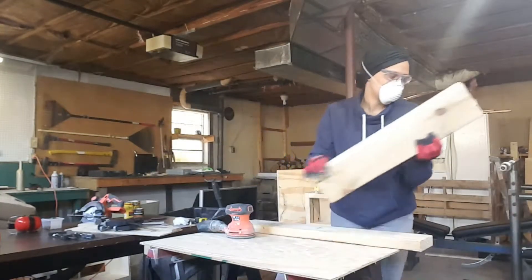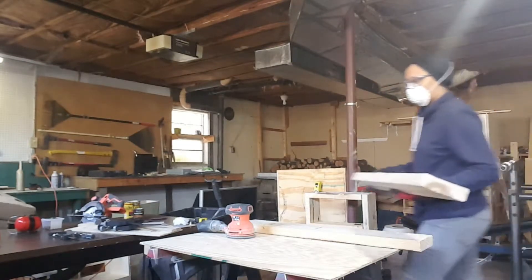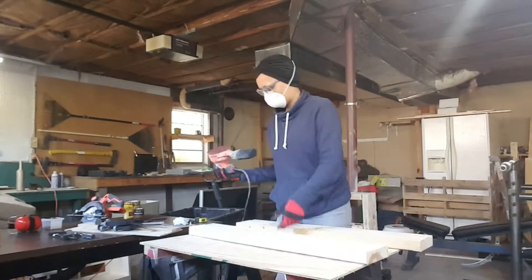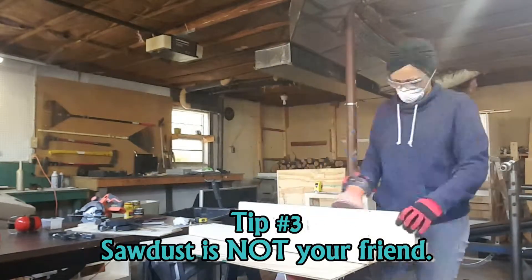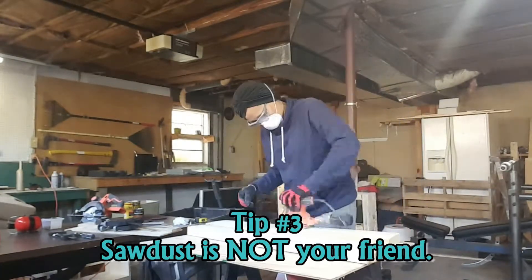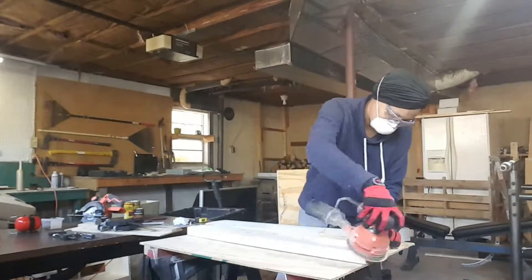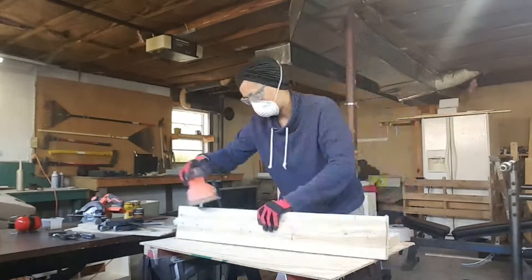Once you have your pieces cut it's time for sanding. I personally deplore sanding so having a random orbit power sander is right up my alley. I started with 40 grit paper and only went down to 80 grit — I wanted my tables to be rustic and rough so I didn't do any fine sanding. You'll see I'm wearing work gloves, safety glasses, and a mask. Saw dust is not your friend and breathing that stuff in can really do a number on you, so wear a mask and make sure you're in a place with good ventilation.